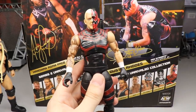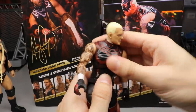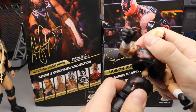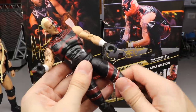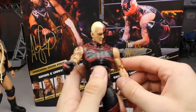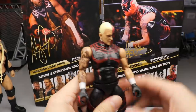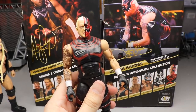Getting into some quick articulation for Dustin: he can look down a little bit and look up pretty good. The ab crunch isn't the best — the body suit mold limits it; it pops off every time I try to get deeper into it. He does have ball joints so he can do the splits. He also has upper thigh cut, double jointed knees, boot rotation, ankle pivot, ratchet joints, and double jointed arms.